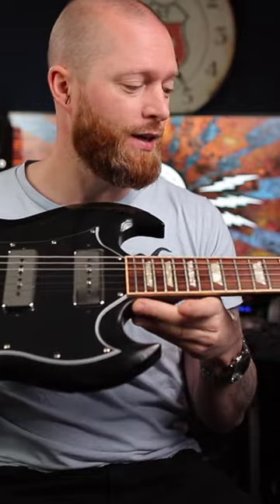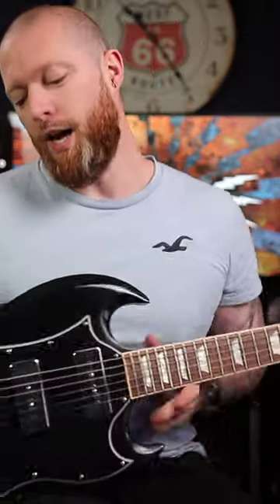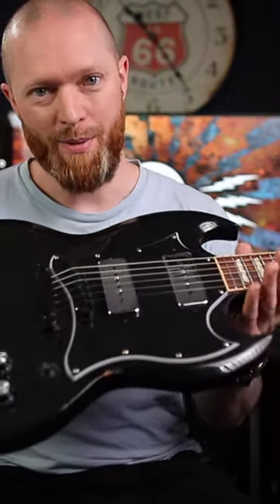So now I have a P90 Gibson SG with trapezoid inlays. It is absolutely amazing.